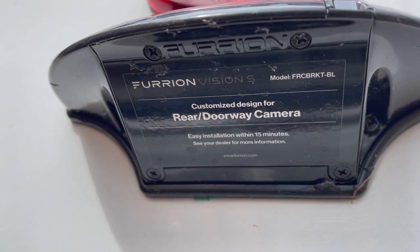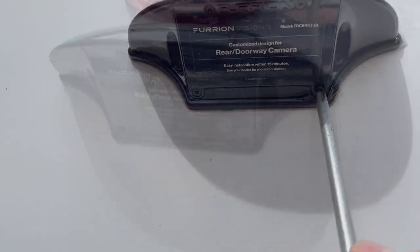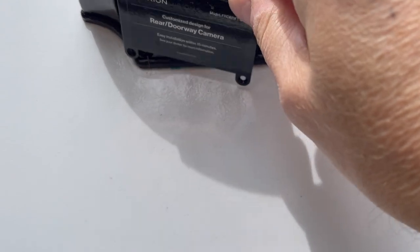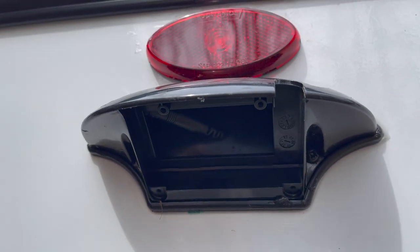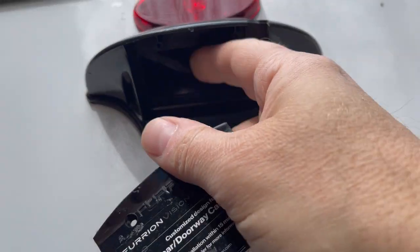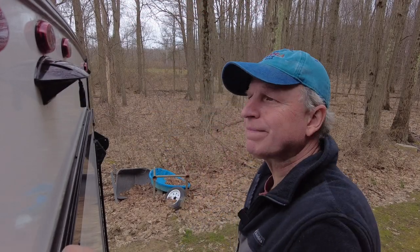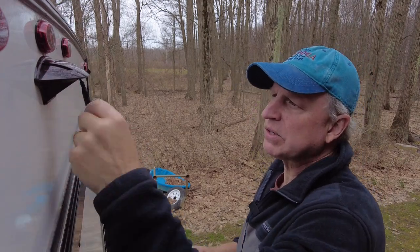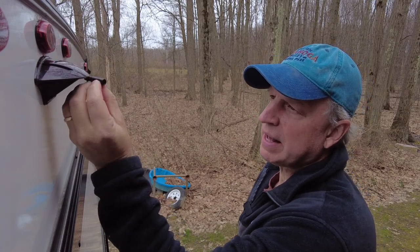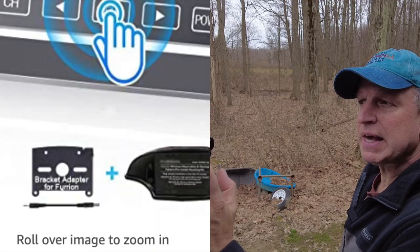There are just four Phillips screws that you can see to take off this plate. Once the plate is off, you can see the wire in there. There's a little adapter shown on the Amazon page — this is probably for a Furion camera — and then there's a small dongle that hooks in here and adapts to the Rohent camera.